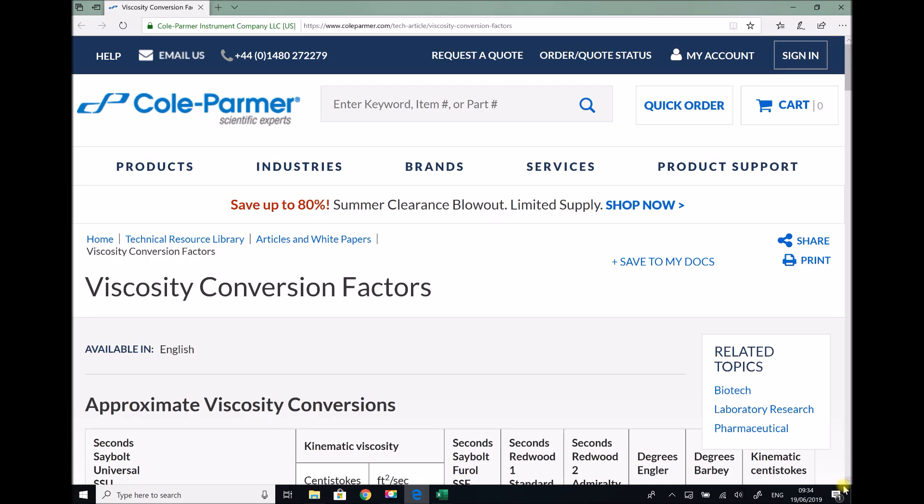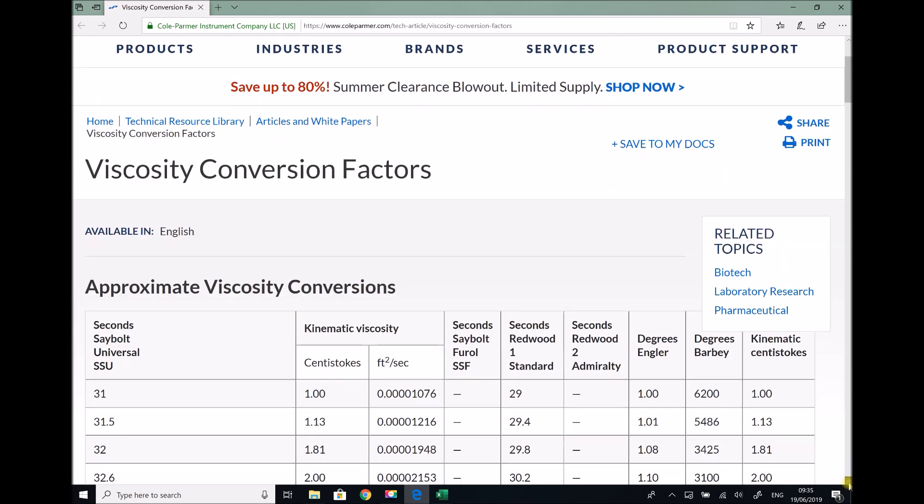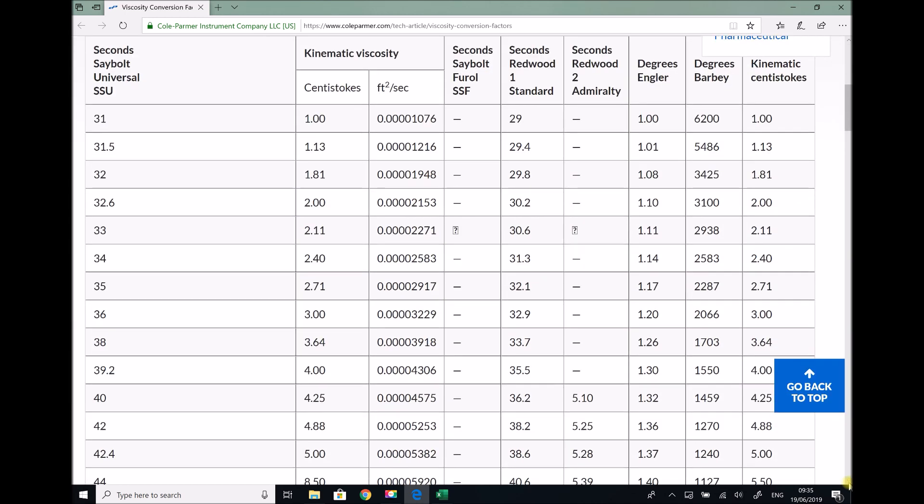Now that we have our three viscosity readings in Redwood seconds, we can convert them to a more usable form. The website we're looking at here is Cole Palmer Scientific Experts — they manufacture various different test equipment including viscometers. On their website they have a table which can be used to convert Redwood seconds into kinematic viscosity.